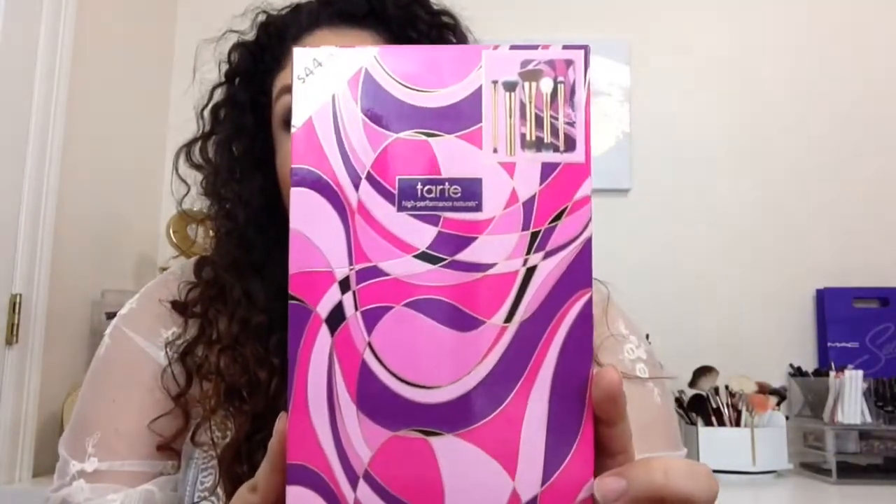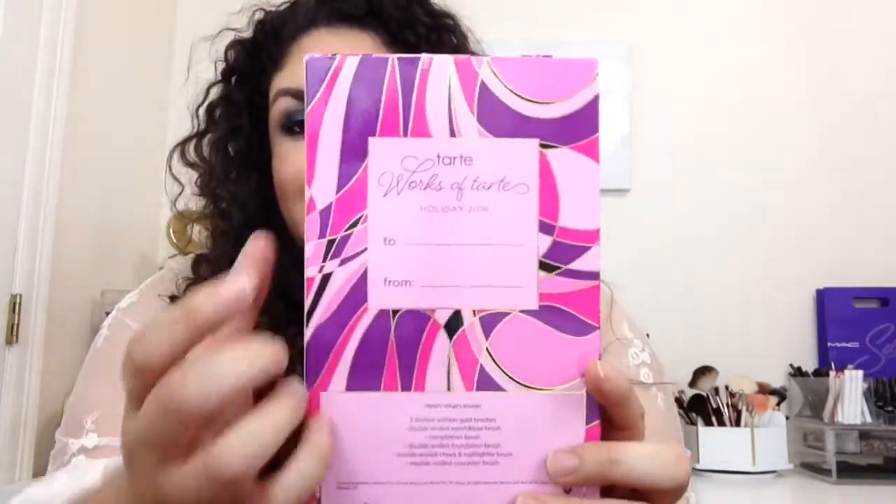You do get five full-size brushes. Four of them are dual-ended, so in reality you get nine brushes. This is what the outer packaging looks like, and on the back it does have a to and from, so it'll be perfect for a gift.